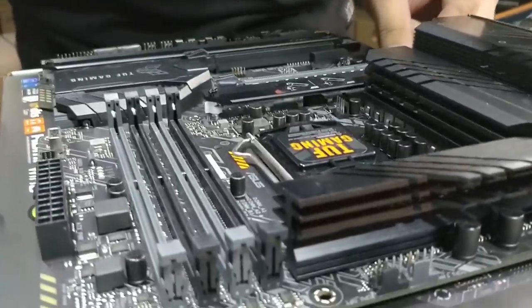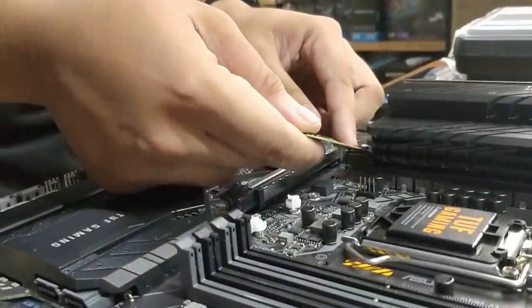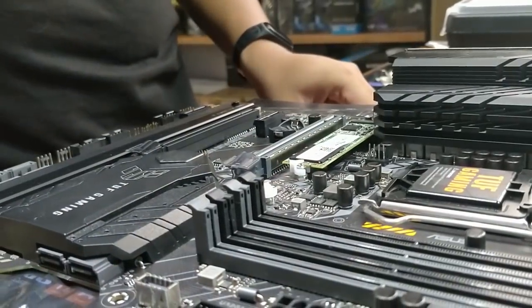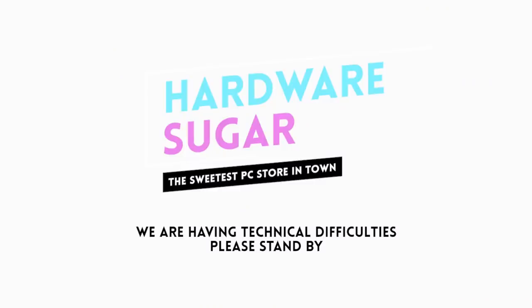Fortunately, the TUF Z590 Plus rethinks the entire M.2 installation process with a screwless feature. It features a simple clasp mechanism: you slip in the M.2 drive, close the hinge, and that's it — your M.2 is installed without any screws required. Thanks to the M.2 Q-Latch, you don't need to worry anymore about where you put those super tiny screws, and that's something both techies and non-techies can appreciate.